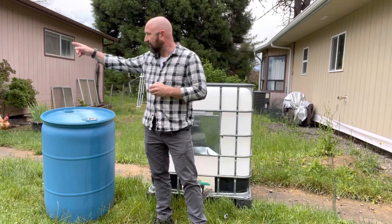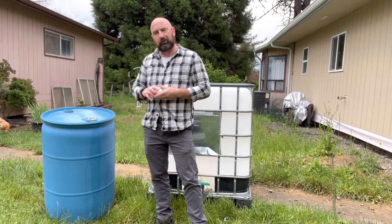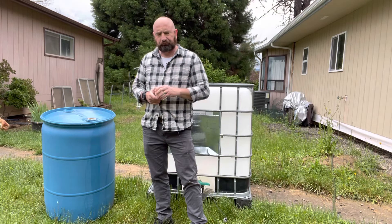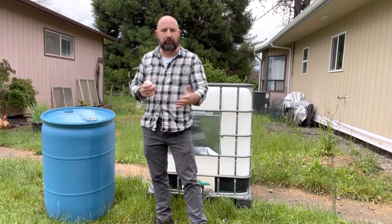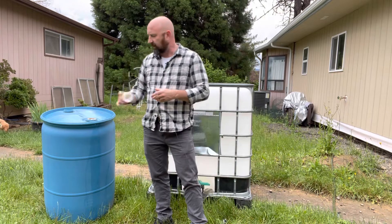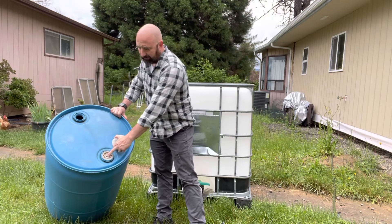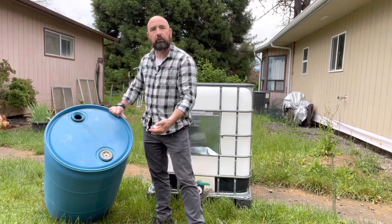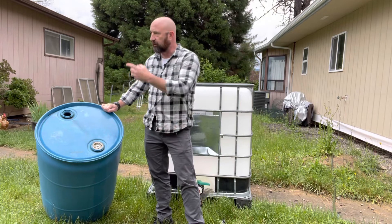So I had one of these 55-gallon barrels. I actually have a second one that we've had lying around for a while. I started looking in them and they look like they've got some stuff that needs to be cleaned out. I don't have a power washer. Both of these come with these two screw lids right here, and actually this one has a hole in it. It looks like there was some type of spigot or something on it that broke off, so we're going to do something else with this one later for our garden.